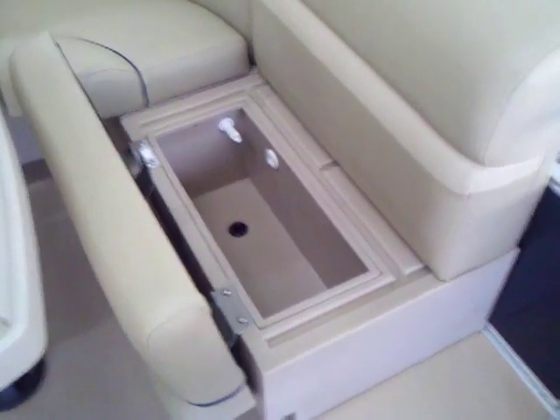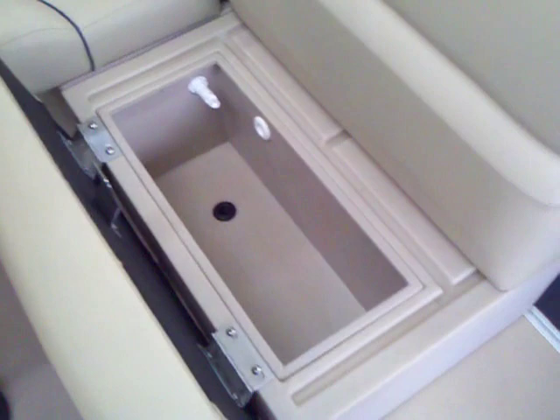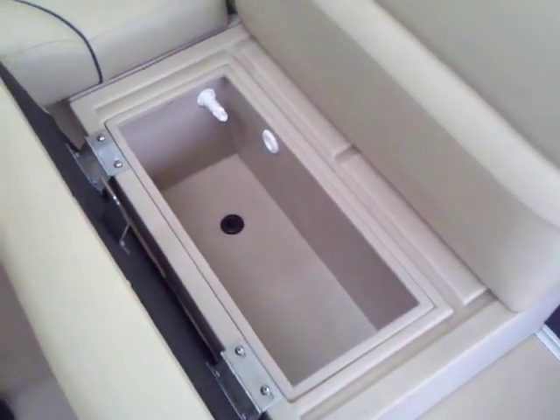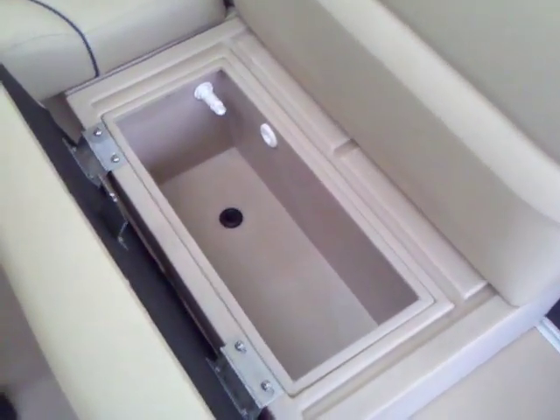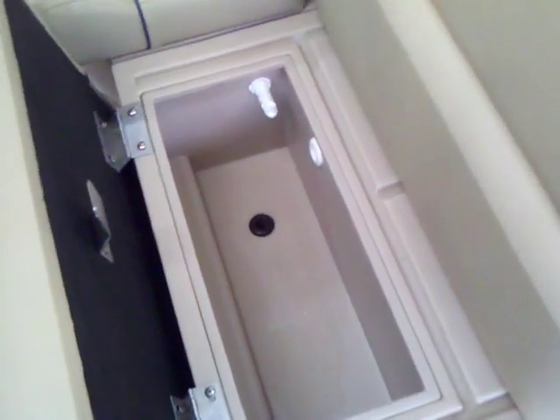In addition to the storage up under the two seats there, you also have a built-in live well right here under this seat. It allows you to fill the live well with bait or your fish, and drain it right out with just a flip of the button.